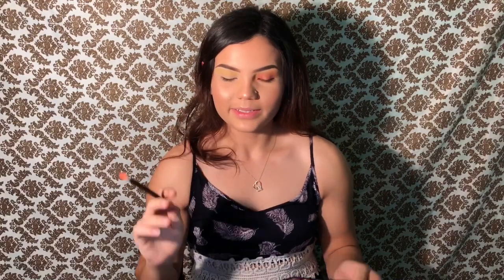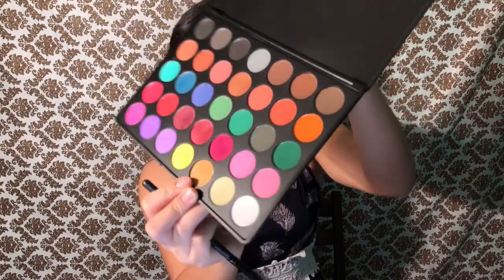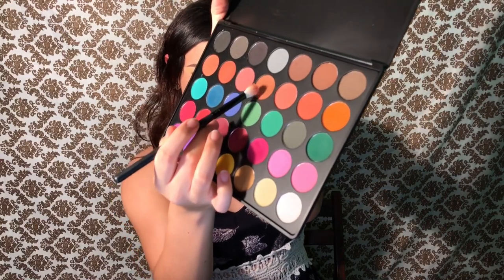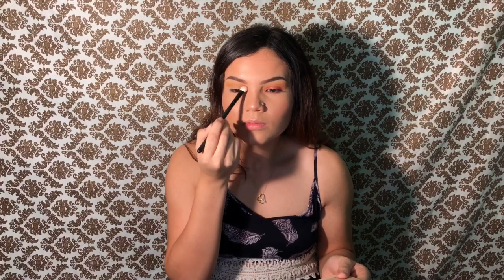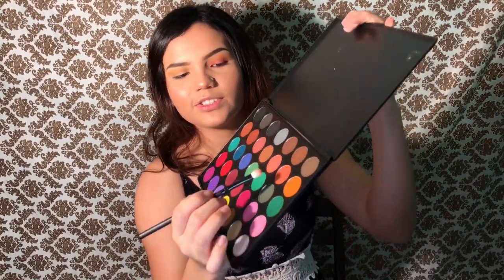With a blending brush we're gonna take this greenish color and mix it with the yellow. Now going in with the first brush, we're just gonna blend it.